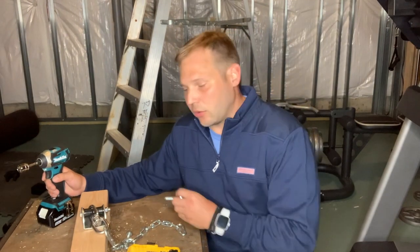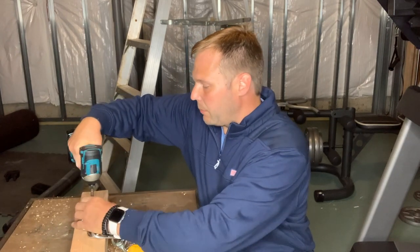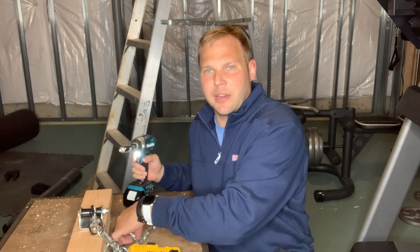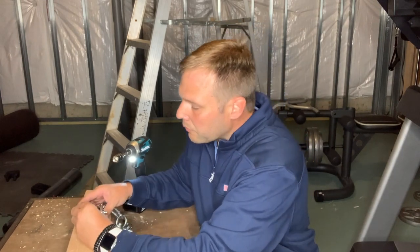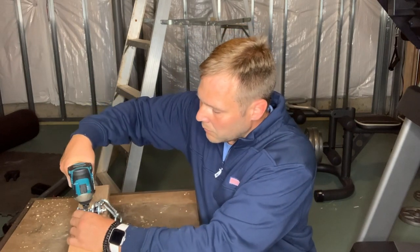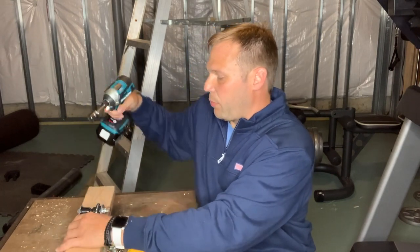With my pre-drilled holes I line up the screw with the washer, put my impact on it, and just tighten it down. You'll notice I've got the board underneath again because I don't want that to go through the board and into my table. I don't tighten them down all the way until I have both bolts in, and that just helps me from preventing mistakes.